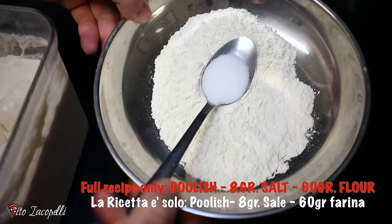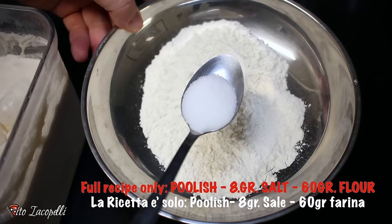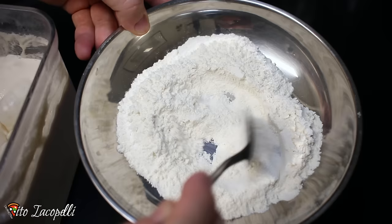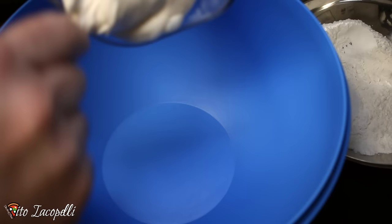Now what we need is the flour with eight grams of salt. First thing, dump the salt and mix it into the flour. Now we're ready to go ahead and make the simple recipe. Let's dump the poolish into the container.